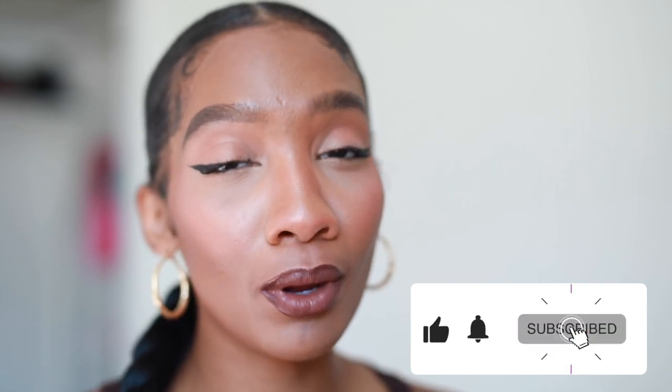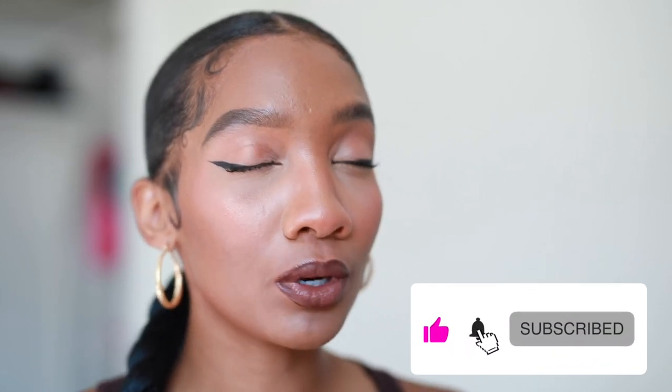What's up y'all, back again with a beauty video. This one is quick, simple, and easy — it's for my girls who don't want to do too much but want to do a little something something. This is my 'not doing too much but doing a little something something' makeup look tutorial.